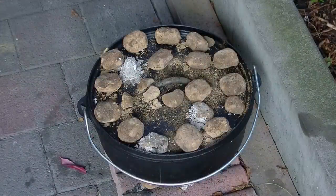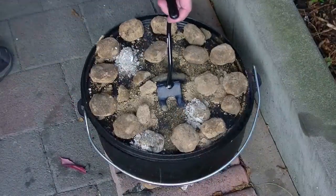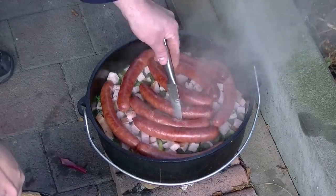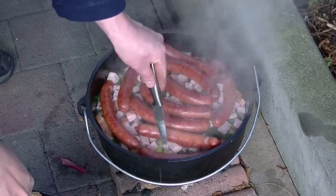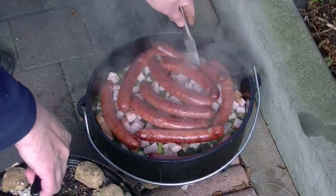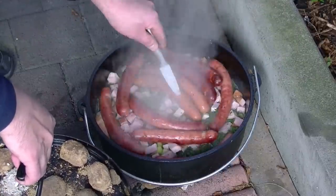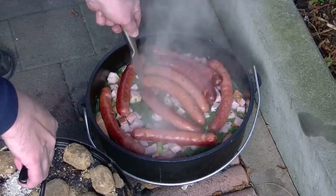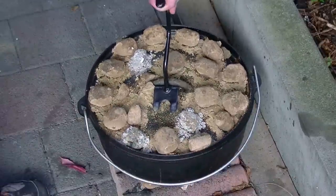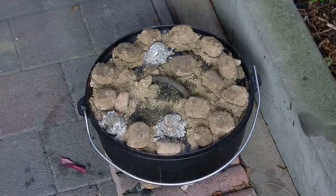Inzwischen ist eine gute Stunde rum. Ich nehme jetzt mal den Deckel hoch und werde die Würstchen anstechen. Damit der Saft, wie ihr das sehen könnt, direkt aus den Würstchen rausläuft und schön in den Kohl laufen kann. Auf dem Weg drehe ich die Würstchen auch mal um. Dann kommt der Dopfdeckel wieder drauf und jetzt nochmal eine Stunde warten, und dann können wir essen.